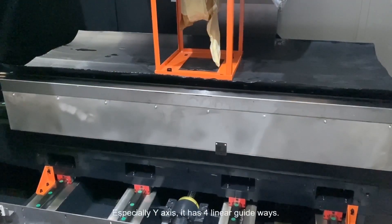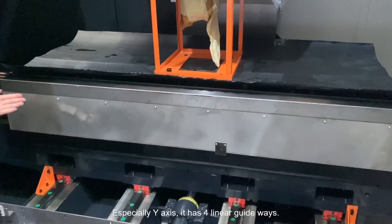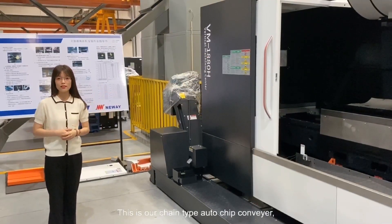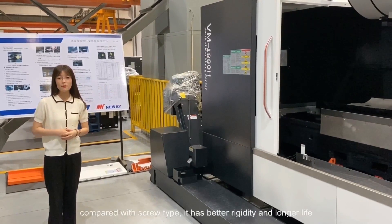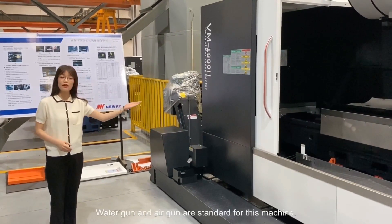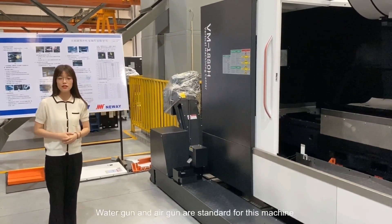Especially the Y-axis, it has four linear guideways. This is our chain-type automatic chip conveyor, and compared with screw type, it has better rigidity and longer life. Water gun and air gun are standard for this machine.